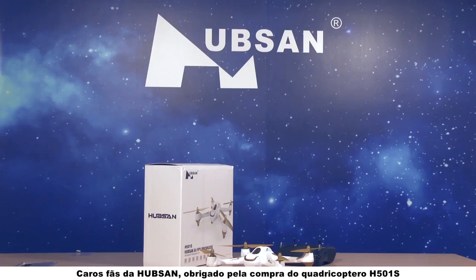Dear Hubsan fans, thank you for purchasing the H501S quadcopter.